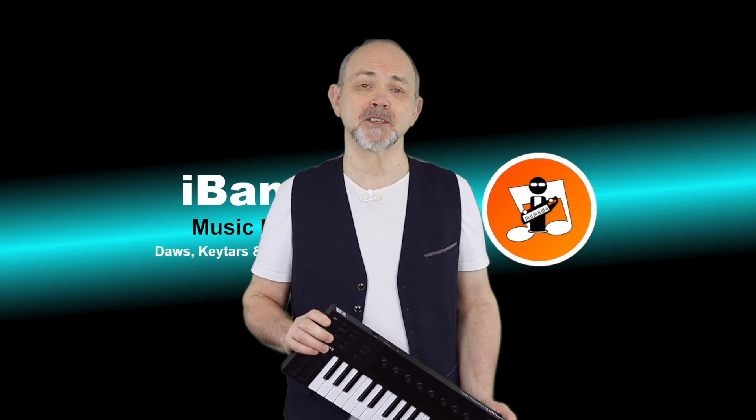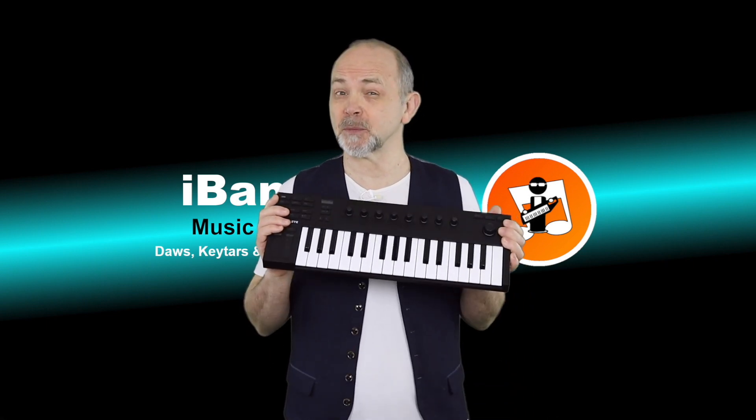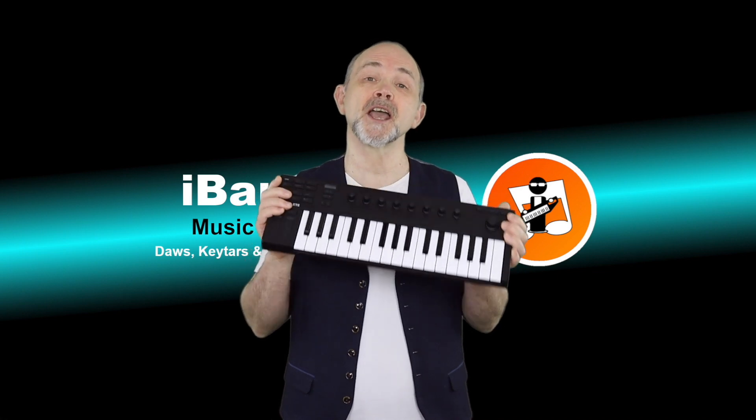Hi, my name's Trev Hutchings and this is the Native Instruments Complete Control M32.